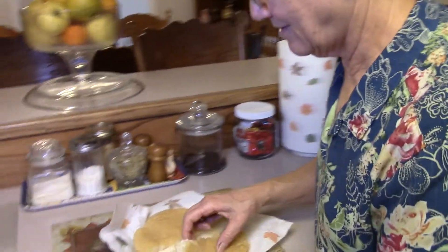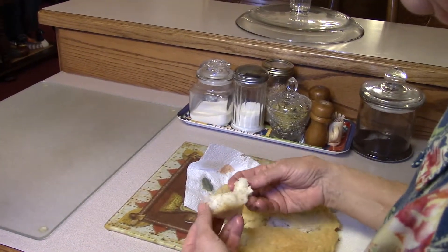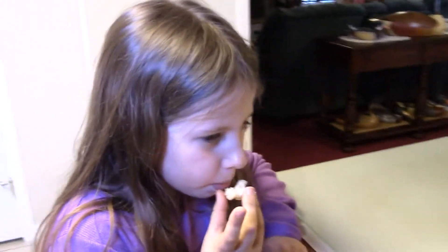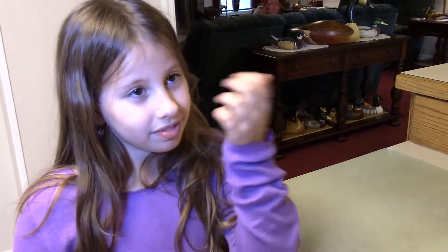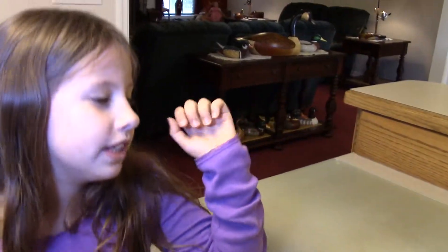Alright, let's try some. Blow on it. It's good, crunchy, and the heat's really good. I like it. How would you describe the taste? Light, almost buttery.